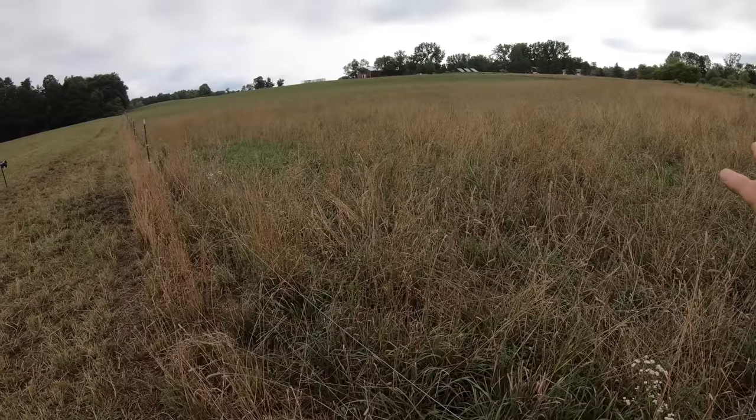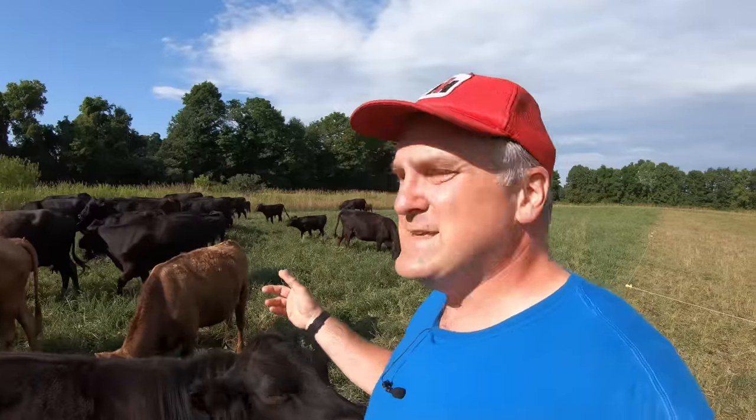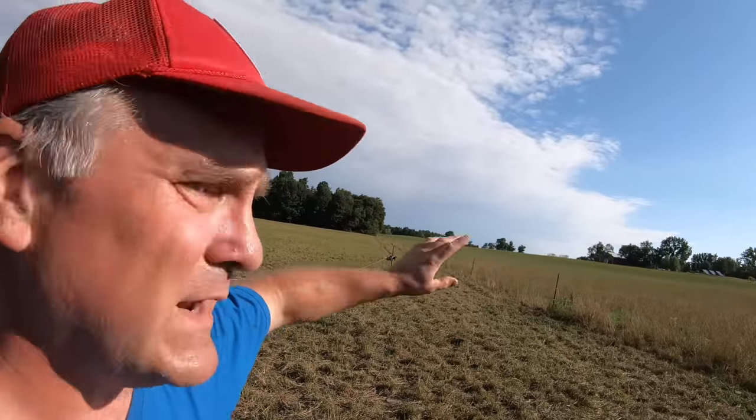The difference between this field and the lower field where they're grazing now is that I didn't go through and clip the dead seed heads after the cattle came through here, so we've got more standing still. This is the furthest point in our grazing system — we're on the last paddock and then we'll be moving back up into this field. The cows have to walk back up the laneway to get to water, mineral, and shade.